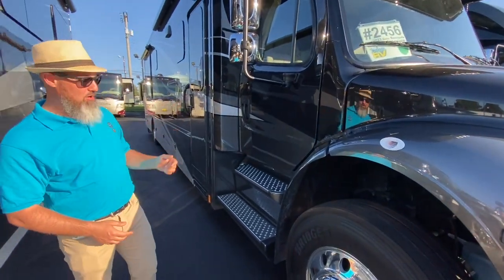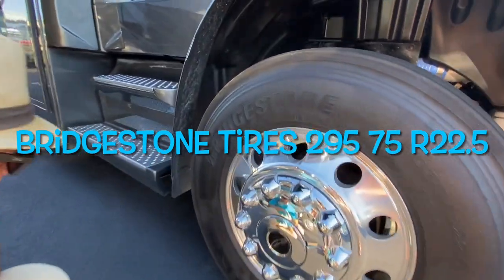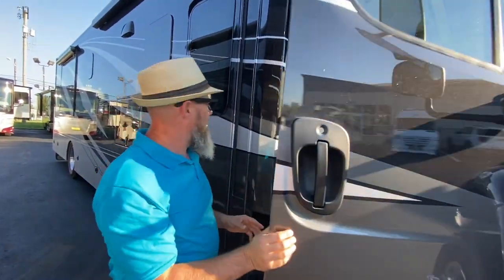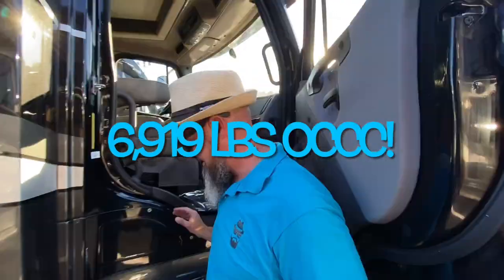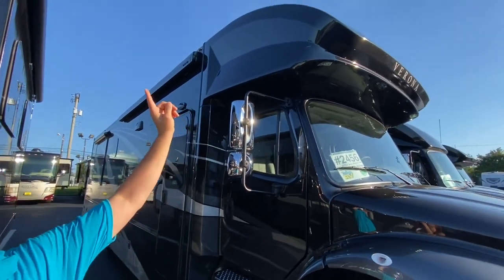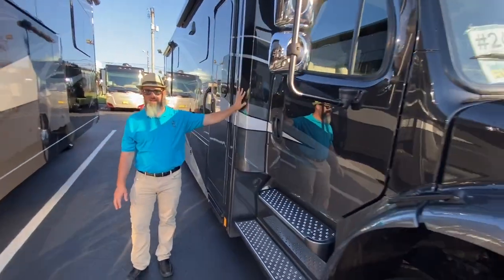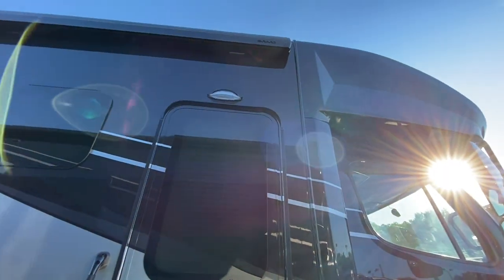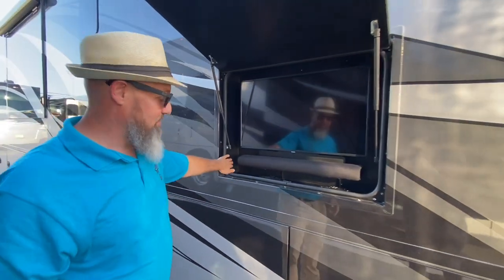Let's do the tire size, get the cargo carrying capacity, look in some compartments, and check out some really nice Alcoa wheels. The cargo carrying capacity of this bath-and-a-half Renegade Verona is 6,919 pounds — that's amazing. New for 2021 and continued into 2022, Renegade is offering a bunk over the cab with a really nice windshield. It's a fiberglass front cap with a nice fiberglass transition into the body. This is full body paint with frameless windows, a power Girard awning with an LED light, and a brand new Samsung TV with a really nice sound bar for 2022.